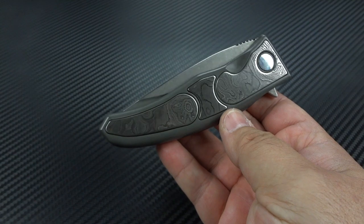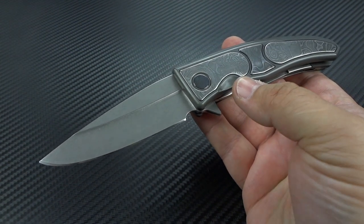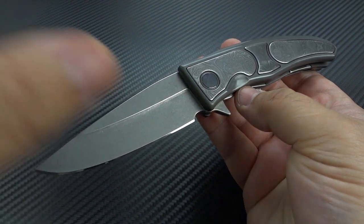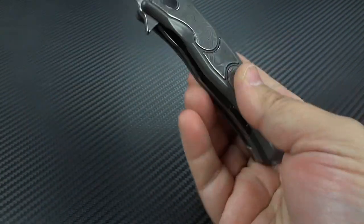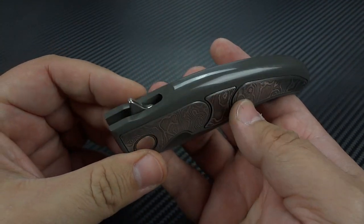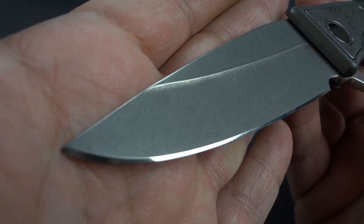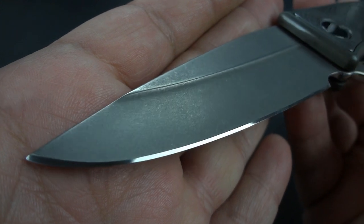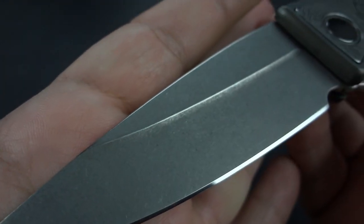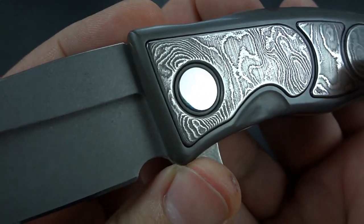If I had spent $1,500 on this from a knife maker who had been around for 10 plus years, I would be every bit as happy with it — and it would have lived up to the expectation I would have had at that price and experience level. What you're looking at is under $1,000. I'm not going to nail it down to the price because he hasn't fully decided, but this was a good chunk less than $1,000. He has mirror polished the pivot — I've got my fingerprints on it, but it is nicely mirror polished.